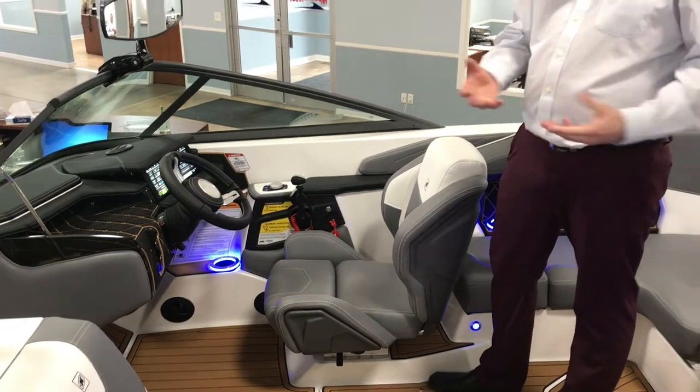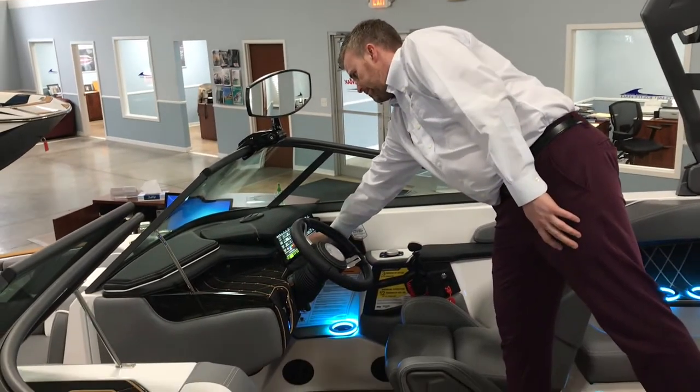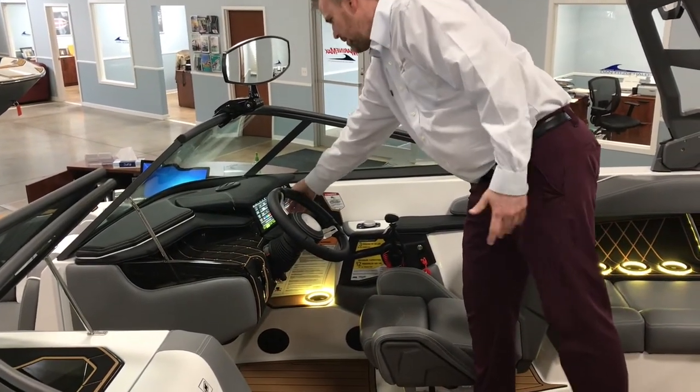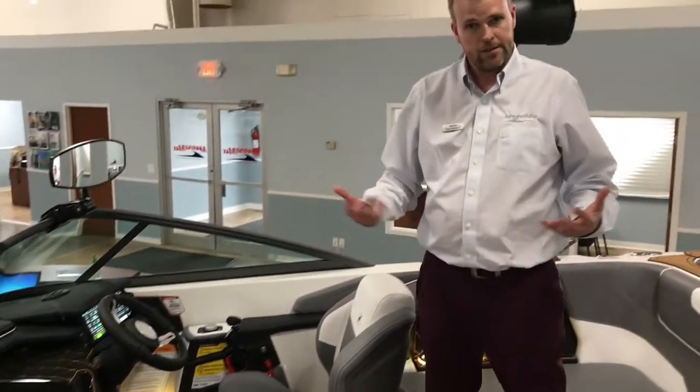New feature from last year — the cupholders change colors. You can set it up where it can be any one of about 25 colors, as well as set it on a cycle where it goes through everything as it goes.